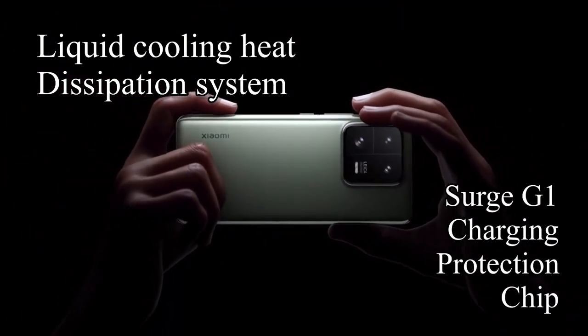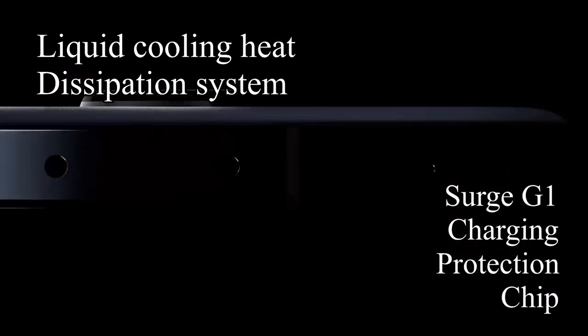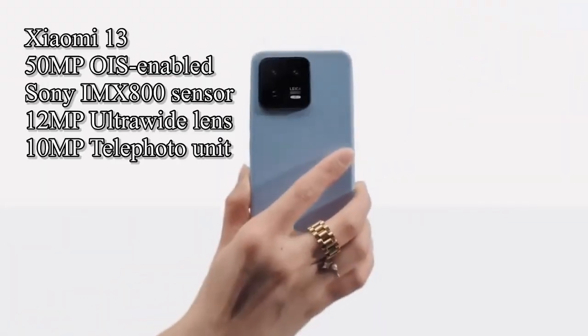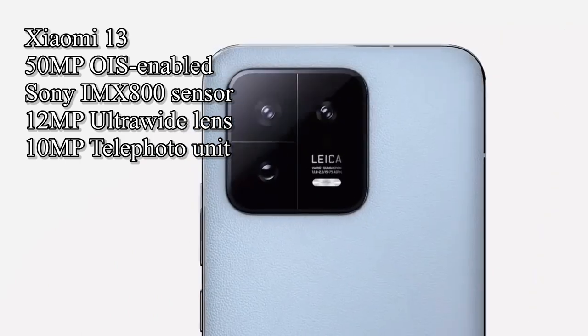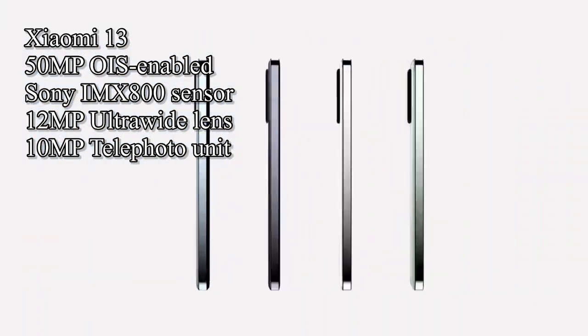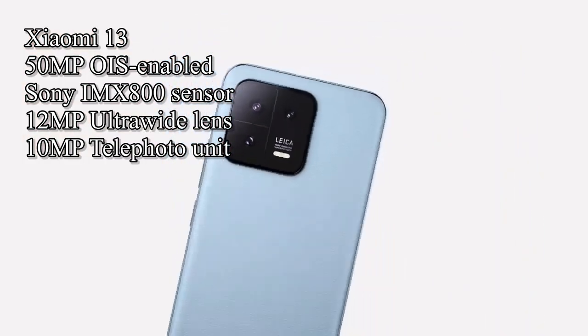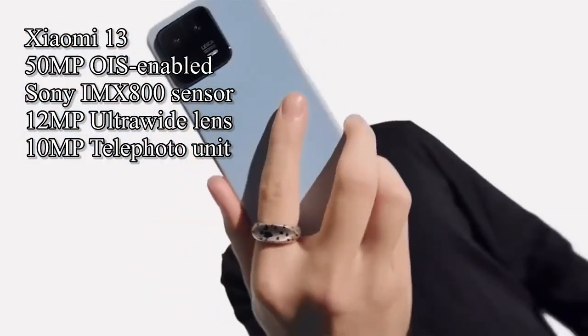The phones have a liquid cooling heat dissipation system, as well as a Surge G1 charging protection chip. In the camera department, the standard model has a 50-megapixel OIS-enabled Sony IMX800 sensor, a 12-megapixel ultrawide-angle lens, and a 10-megapixel telephoto unit.